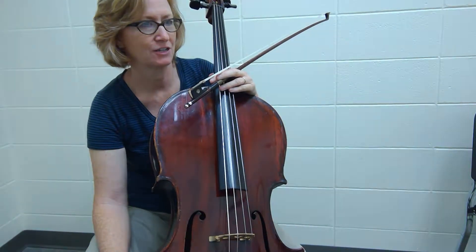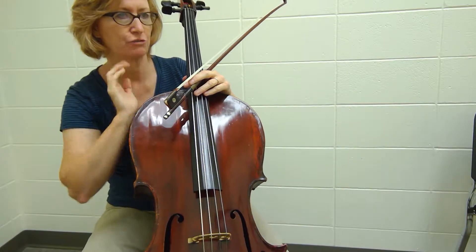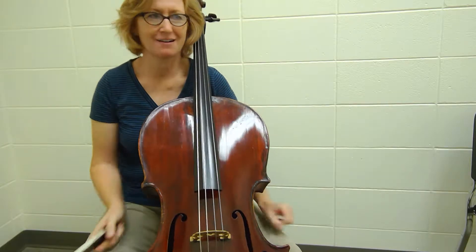Hi, we're going to do the St. Anthony Chorale — a traditional tune arranged by Haydn and arranged by Sandra Dachau.